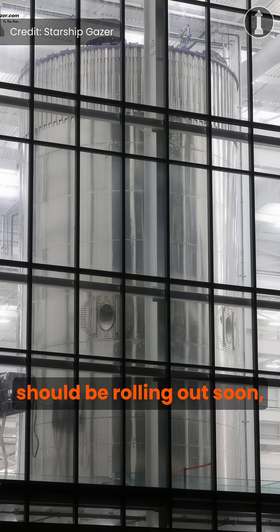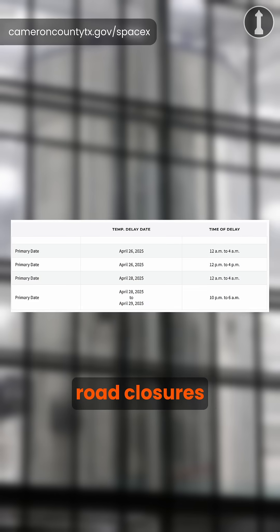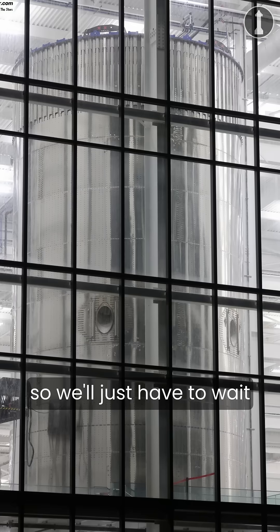Test Tank 17 should be rolling out soon, as there are already road closures from the factory to the Massey's test site, so we'll just have to wait and see.